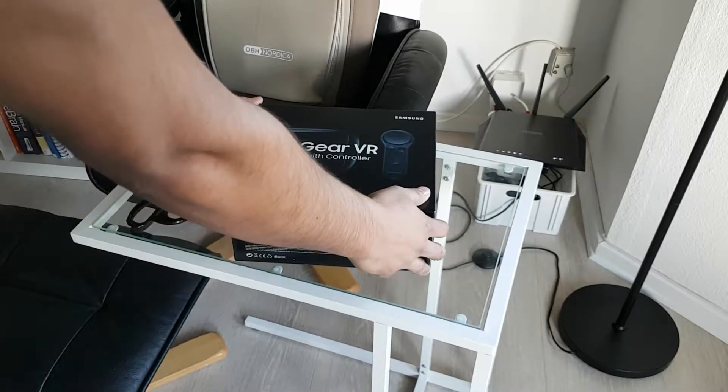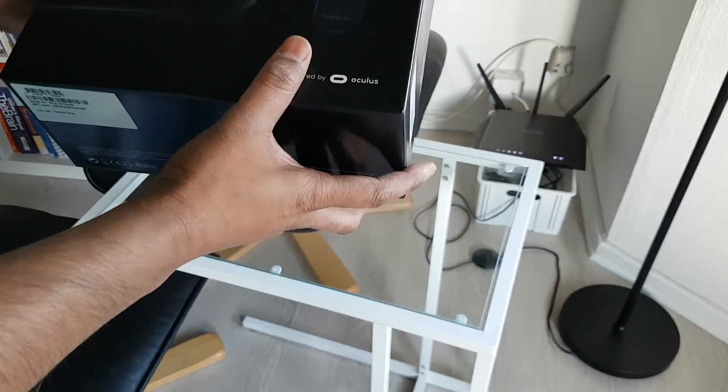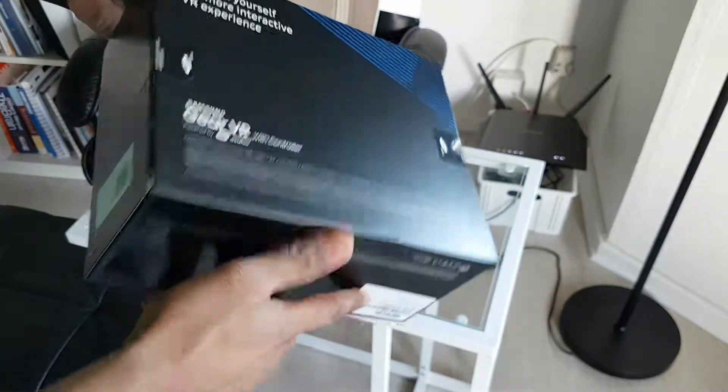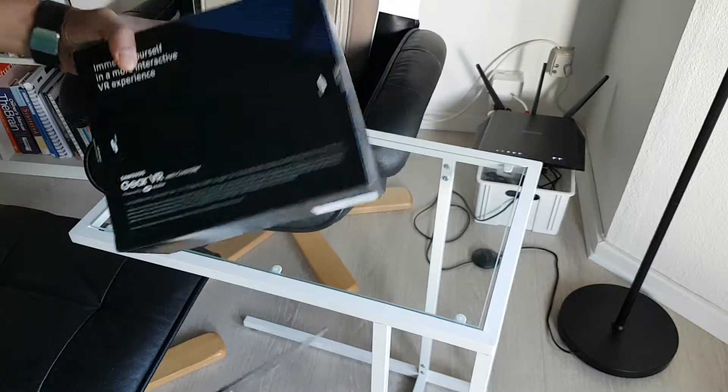So this will be a quick unboxing video of the Samsung Gear VR with controller. You can see the box. Let's see what's inside there.